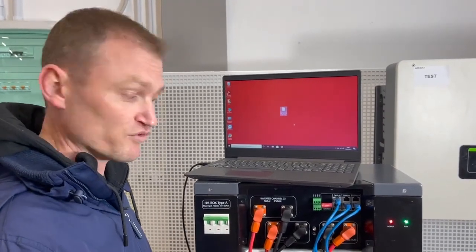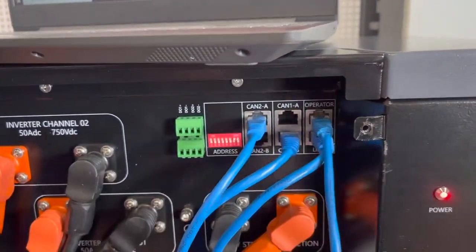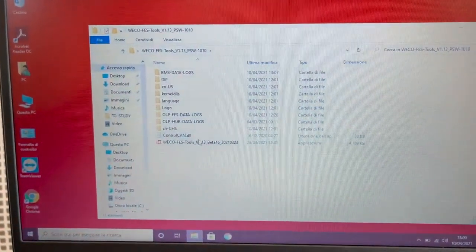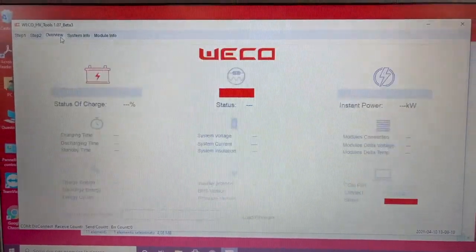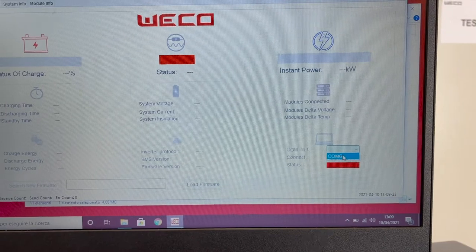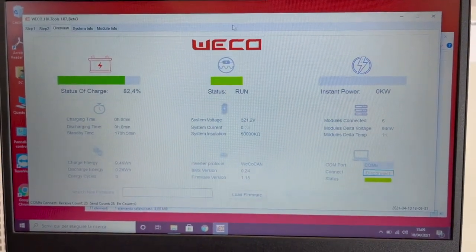To have a full overview of our installation, we can use the software provided by Weco. We need to connect our communication cable, then open the software provided by Weco. Connect the connector, select the correct COM port, and then connect to the system. At this point we have a full overview of our installation.